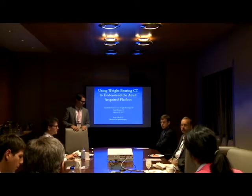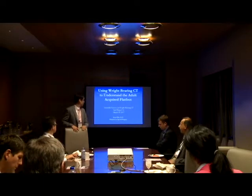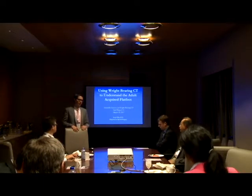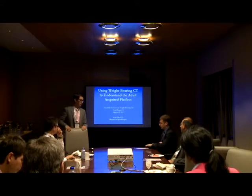We have Dr. Ellis here. He's going to give us a talk about how to treat the adult acquired flat foot deformity in the way our group does. They have a lot of experience with that. Thank you very much.